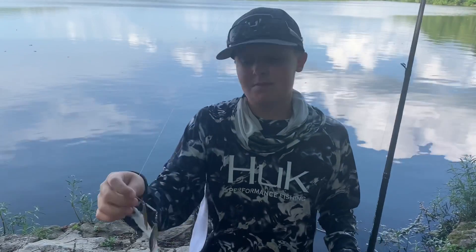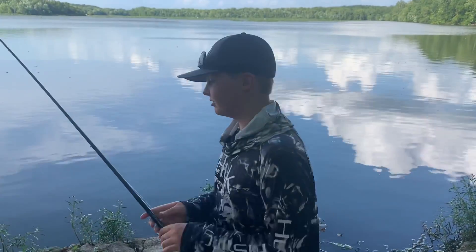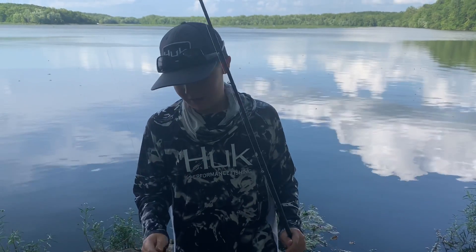One blade is silver and one is gold. We're out here today at this lake and I'm going to be demonstrating how I like to fish with this bait, because this is definitely my favorite spinnerbait and I've caught a lot of fish with it.